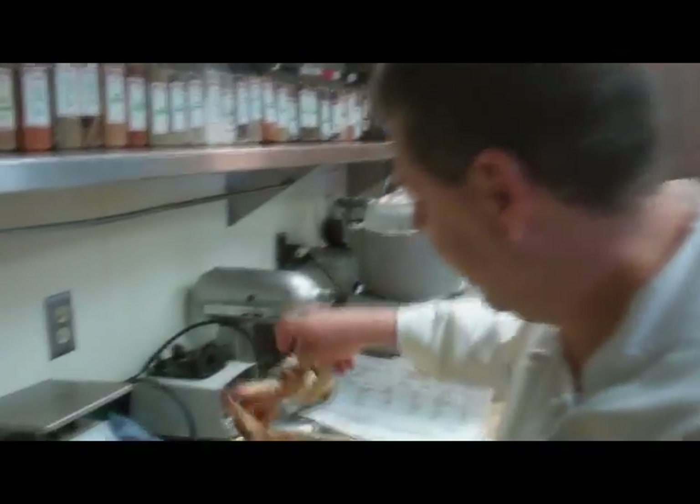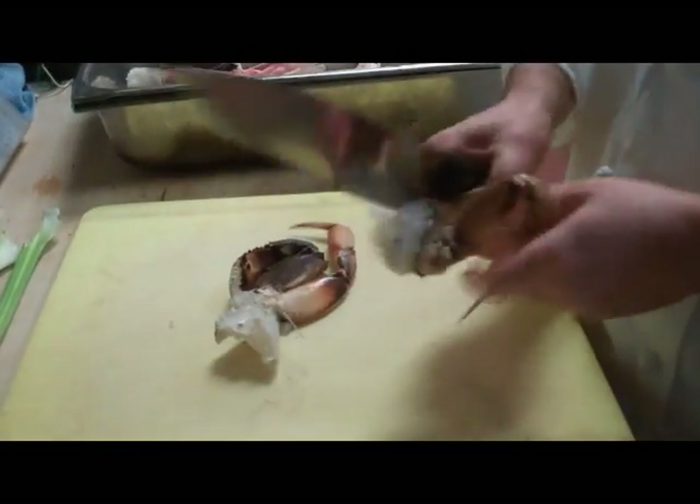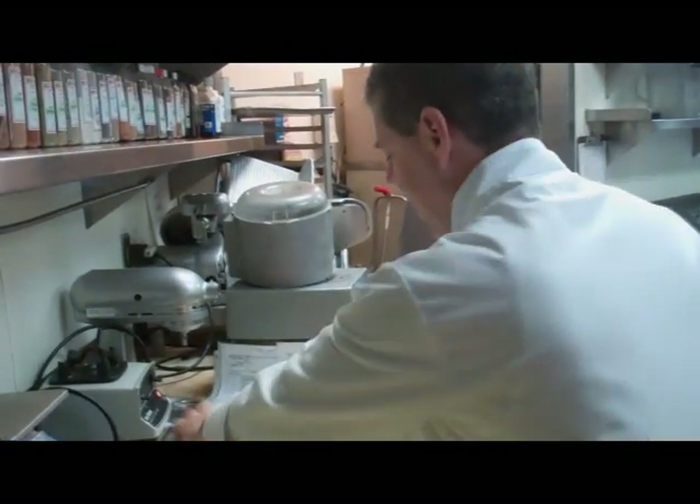We're going to make the whiskey crab soup. We're going to take some crab shells — we've got some Dungeness, and snow crab and king crab. You heard right, this has three kinds of crab.